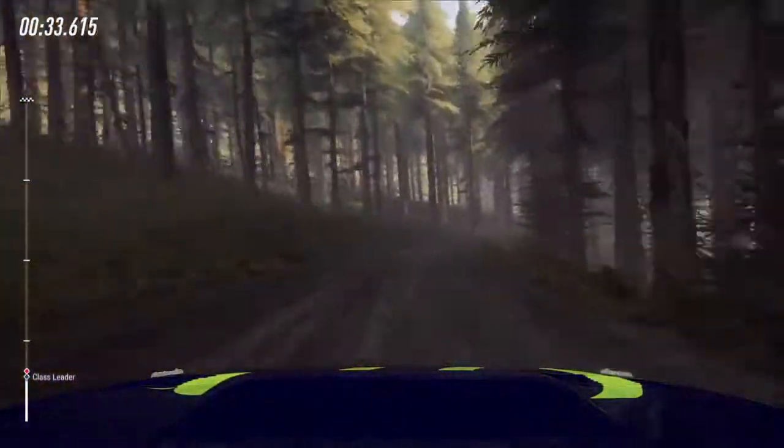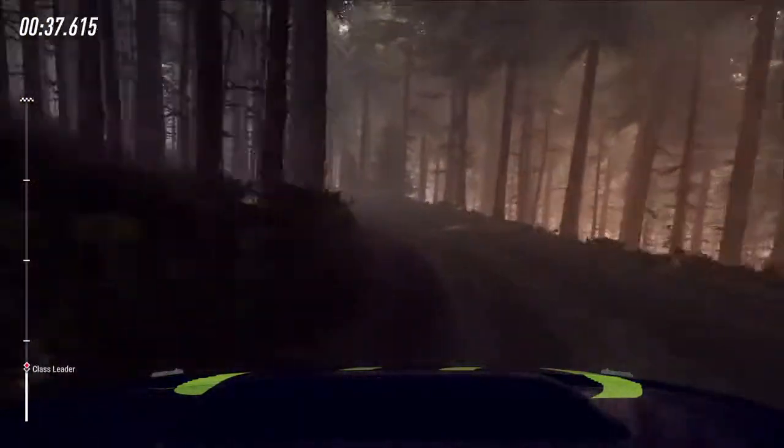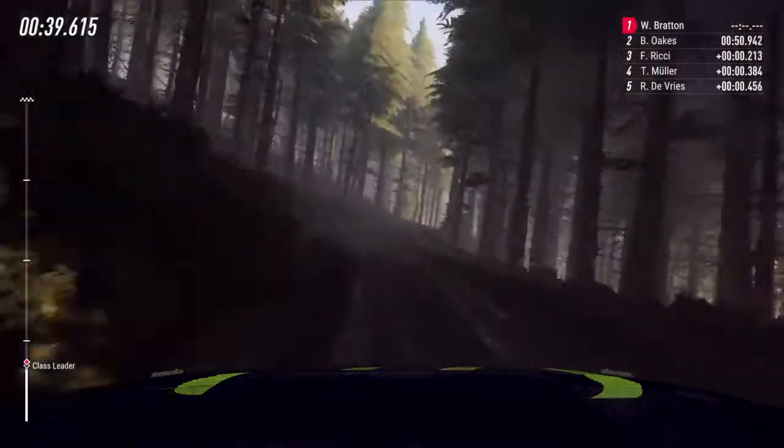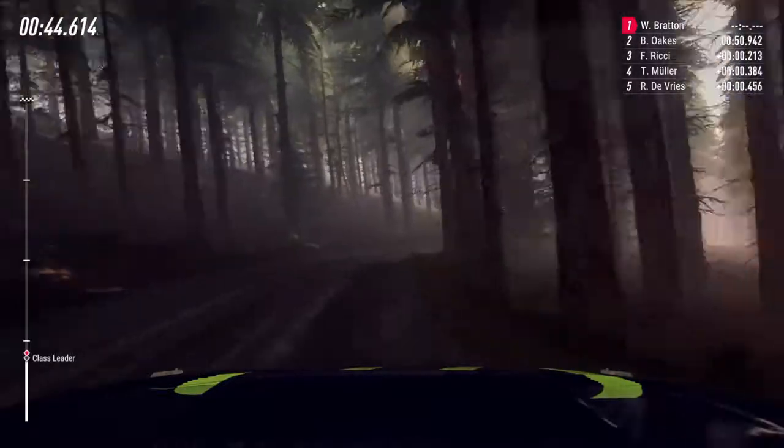Into 3 left long, into 4 right of a crest bump, and keep left of a crest jump, into 4 right, 60, 5 left long, tightens 3.